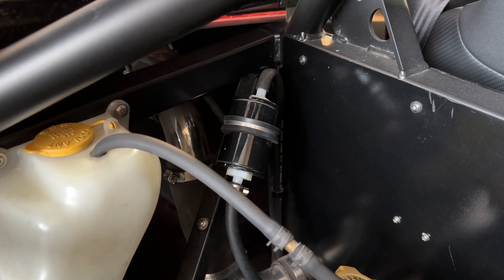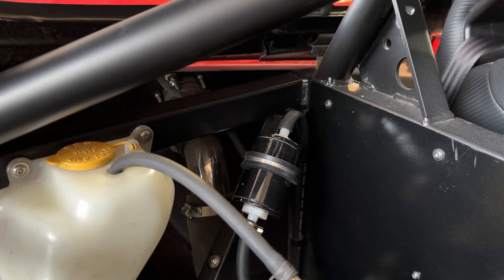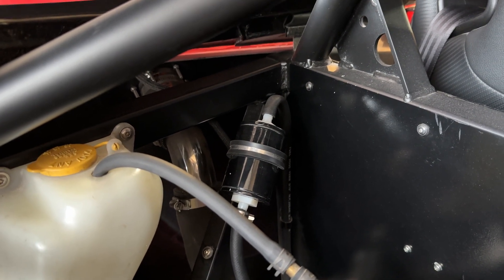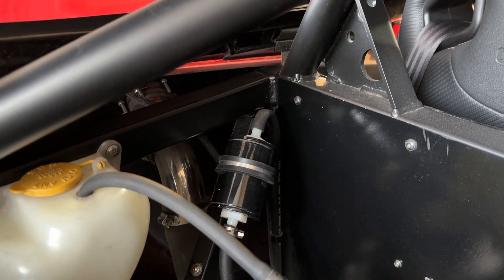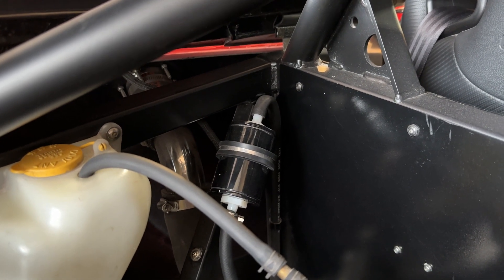I've moved the charcoal canister a little bit higher. Previously it was lower than my fuel filler — that silver neck in the back — and when I filled the fuel tank all the way up it would back flow into the charcoal canister and come out the vent tube on top, dripping a little bit of gas out from underneath the car. By raising it higher, fuel will no longer get into the charcoal canister and drip out of the top.